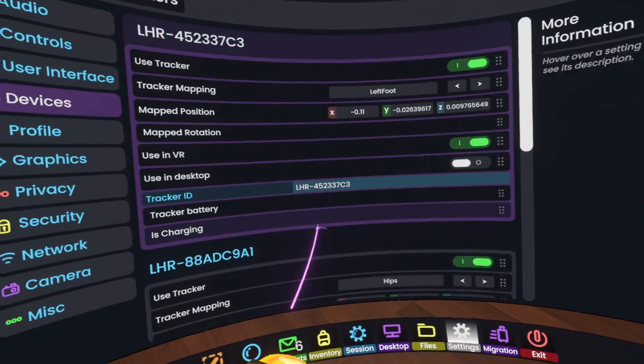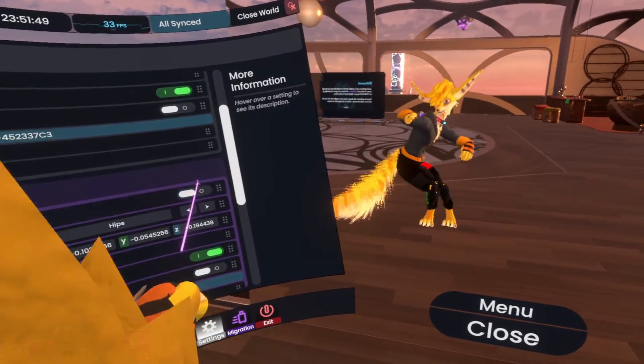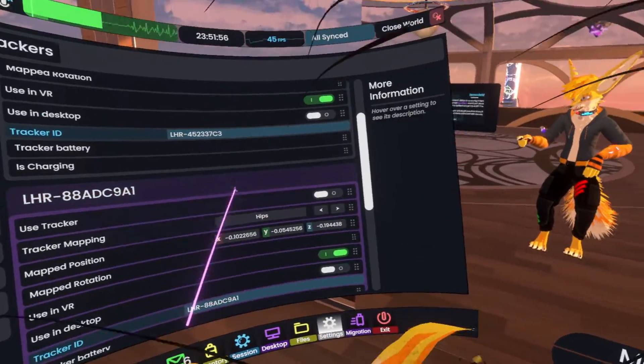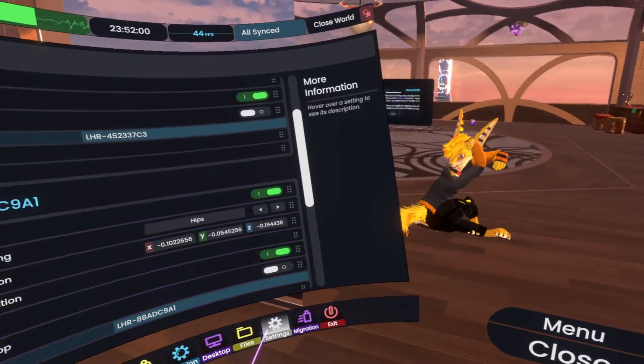What I can do is go to hips and just turn the tracker off. You see I still have feet but I don't have hips, because that tracker is over there. I can have more refined control — I don't need to unmap the tracker.